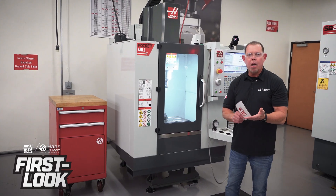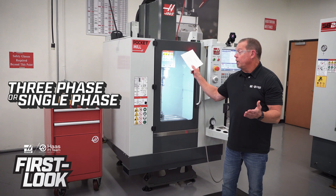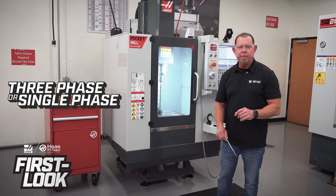If you want to put this thing in your garage or maybe a shed, not only does this run on three-phase power, you can also run it on single-phase power.